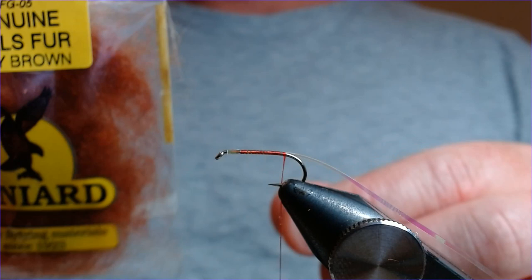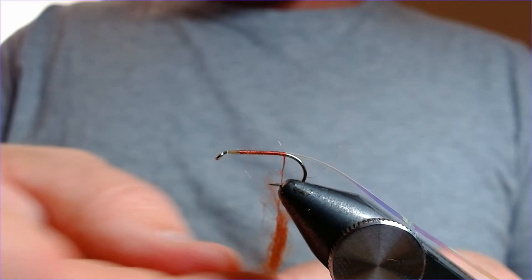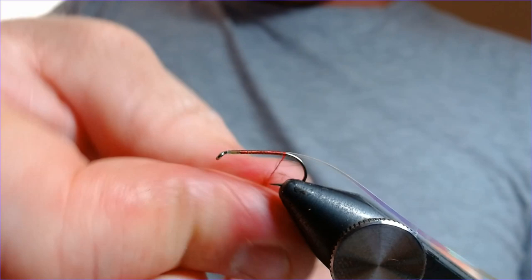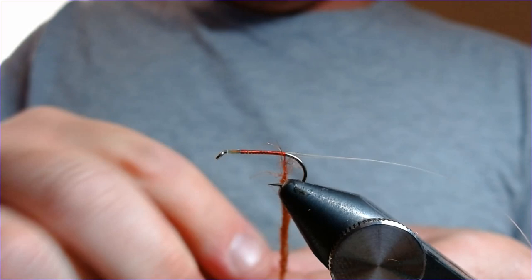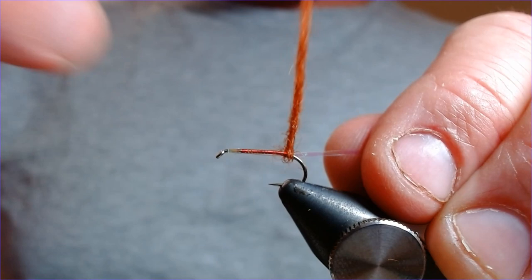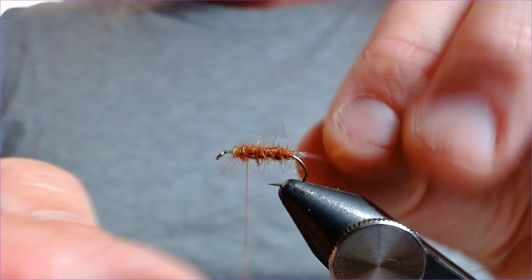Fiery brown seals fur is going to be the body. Let's just work ourselves a nice taper on here. You want a nice body — this is a size 10 after all, so it's quite a big fly. Nice and tight. We'll brush it when the fly is all done. Starting just at the back of the hook, bring that up two thirds of the way. Nice and easy, nice and simple. Now we're going to bring that mylar through the body.